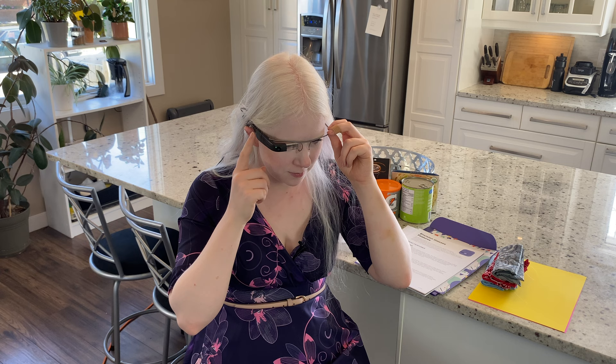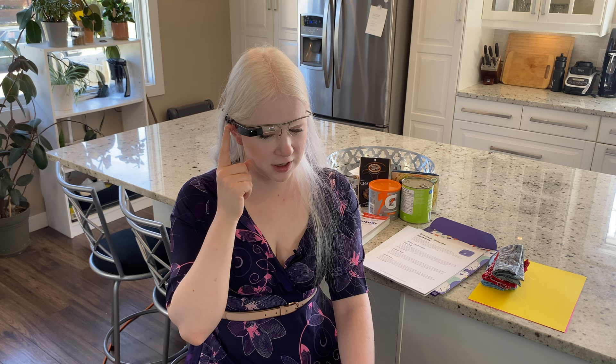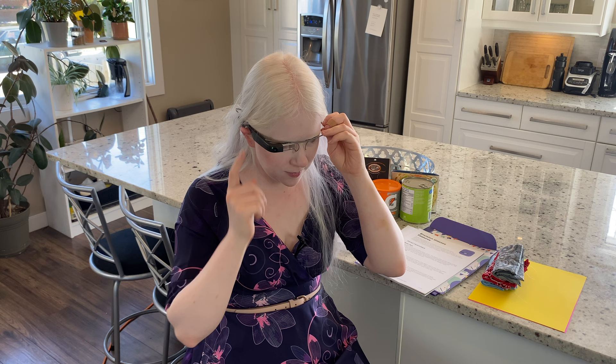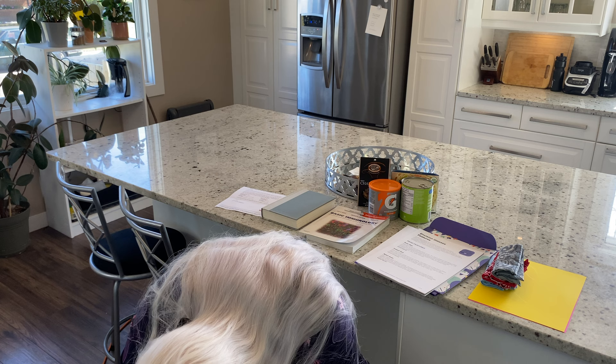Under Find Object we have lots of different options: bicycle, bottle, car, cat, chair, dog, keyboard, laptop, motorbike, sofa, table, toilet, traffic light, train. We're going to identify a chair — it dings every time it sees a chair. No chairs over here, but if I turn around there should be some chairs — it found it. We're going to see if it can find Patience — my cat. It found her: 'It's a Patience! Ding ding ding! It sees Patience!'